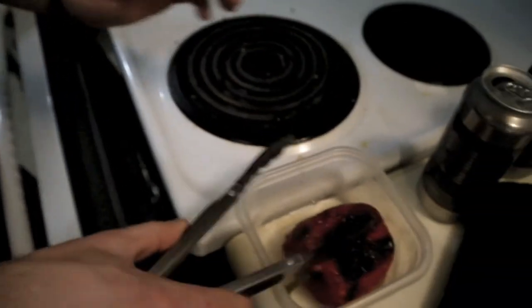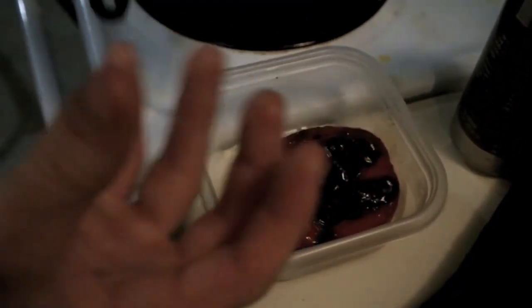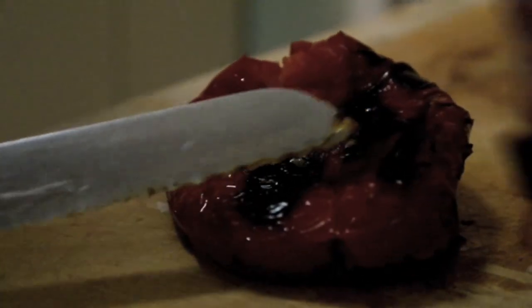So the pepper is pretty much done. We've got some nice char on there — you want it black, but that is the whole point of roasted red peppers. Put it in a container and cover it so the moisture stays inside. The moisture is going to make sure the skin falls off, so when it comes to peeling it, you can just tear it right off. Cover it — I'm gonna use this oversized pan. Now we take the black part off — see how it just peels off nicely.